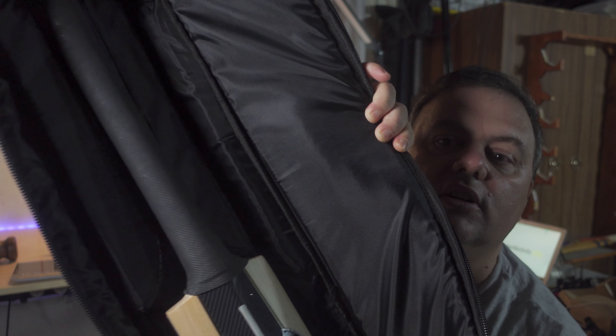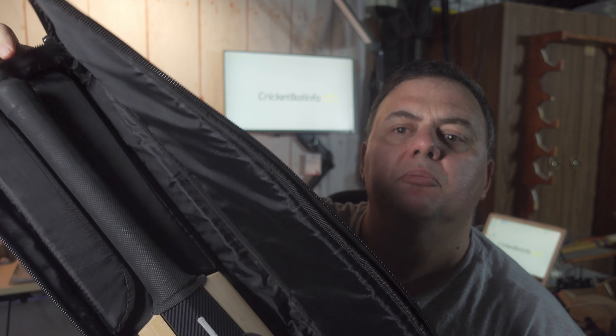You'll get my impressions of it but I'll quickly show it to you. Really nice case. It's even got the padding up here for the handle which is something unusual. I'll give you a quick look at it. Hopefully you'll hang around for the whole video.